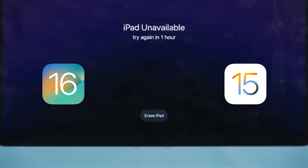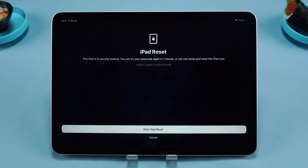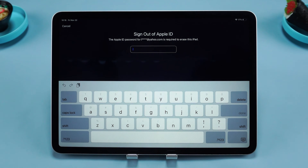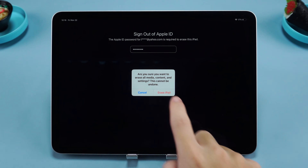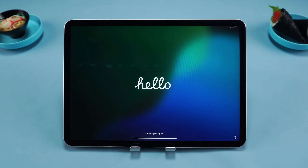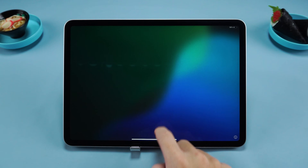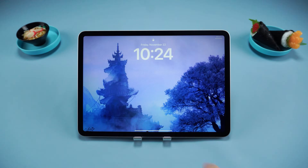Before the Erase iPad option appears, tap it to start resetting your iPad. This will erase all data and the lock screen passcode. Next, enter your Apple ID password to sign out of the account. Finally, tap Erase iPad to wipe the data. Once the process is complete, your iPad will be reset — you can set it up as a new device or restore data from an iCloud backup.